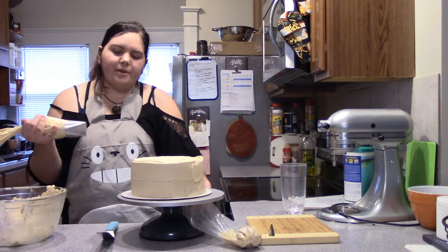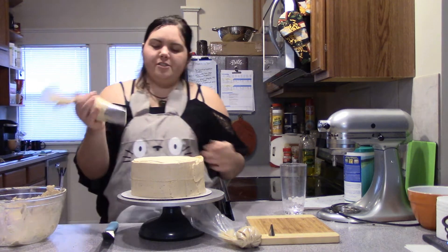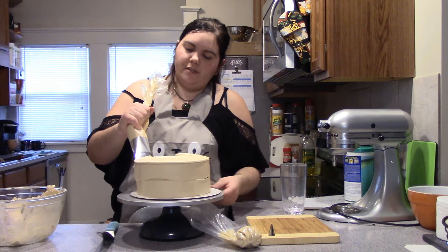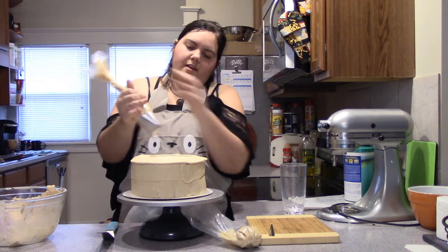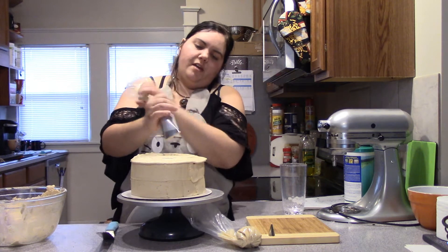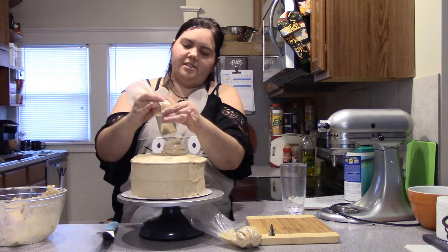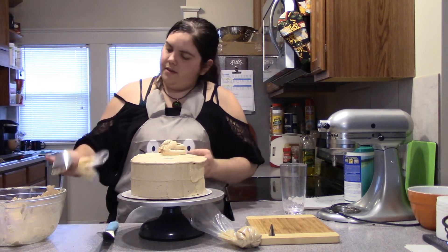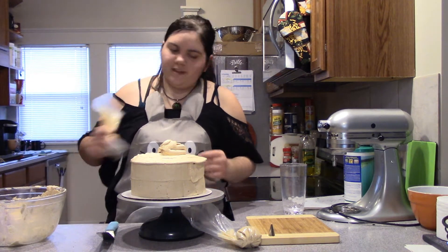For the top you can also use your bag technique where you just kind of spin around and get that nice edge, then just squeeze out the rest of the frosting and scrape that off and set it off to the side.